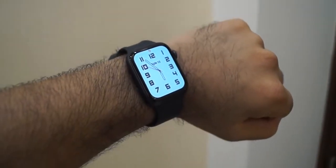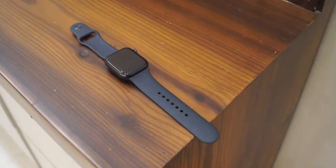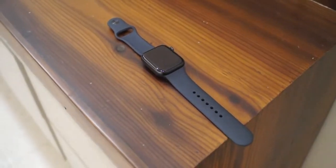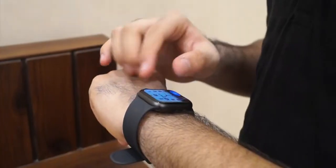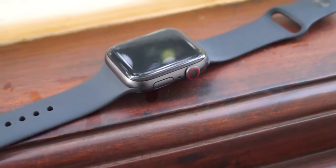This feature-rich watch has an S6 chipset, dual-core CPU, and a PowerVR GPU with 1GB RAM, making the whole experience fast and smooth, with amazing animations between switching apps and scrolling in the app menu.